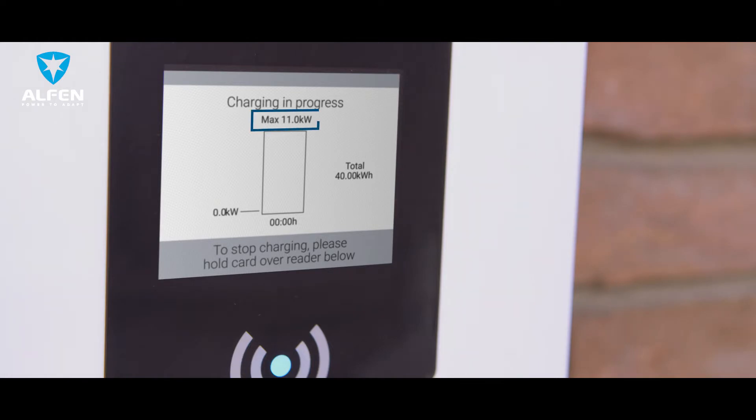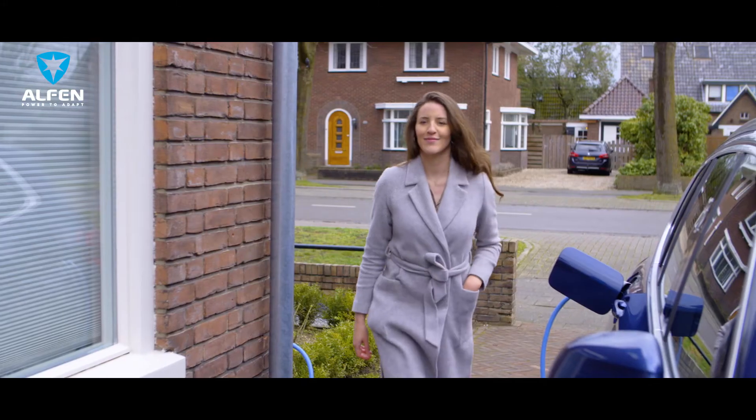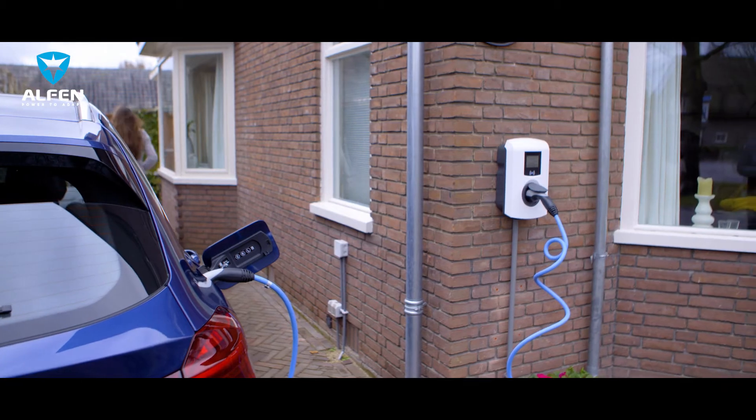The color display confirms that the charging session has started. The display shows the maximum power that the charger will offer to the car, how much power your vehicle is currently receiving, how long the current charging session has been running, and the total power the vehicle has received during this session. It's that easy. The charging station is now charging the vehicle.